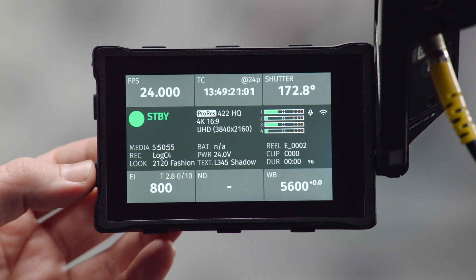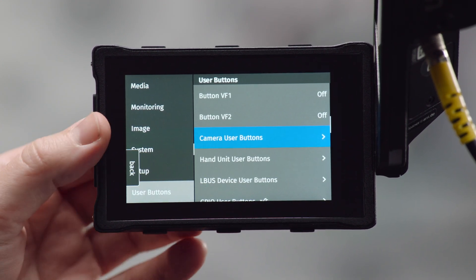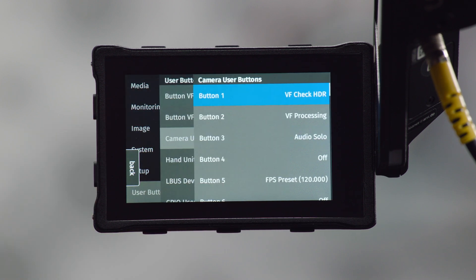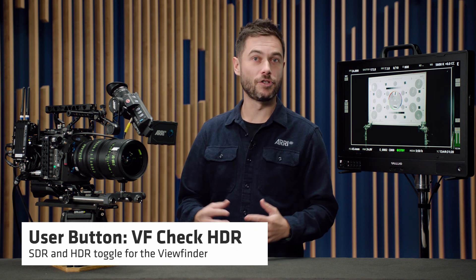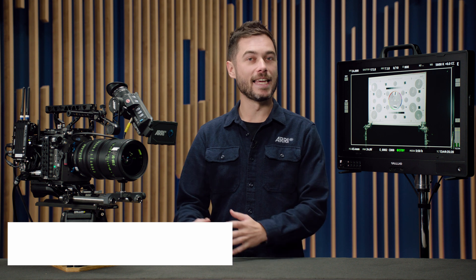Let's talk about user buttons. We're introducing four new user buttons in SUP 1.1. Starting at the top: VF Check HDR. That's a toggle user button where you can toggle between the SDR and the HDR modes of the viewfinder — that's just the eyepiece on the MVF2, not the flip-out display.